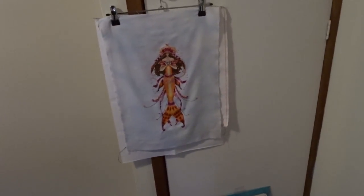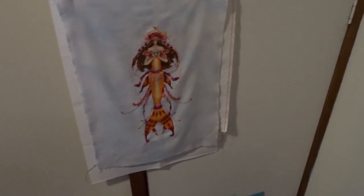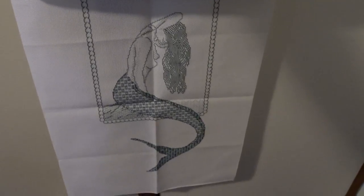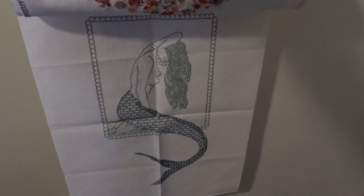Up here I have some framed canvas frame pieces that I showed you in my last video - they're not straight, I'm well aware, but I do need to fix those. This cupboard here is quite empty - it used to have a hot water system in it so it holds the vacuum for now. Here we have some pieces that are going to be framed by a framer. The first one is Ophelia's Pearl by Nora Corbett, this one is Love Tree by Bothy Threads, and the final one is a blackwork mermaid - I always forget how pretty it is.